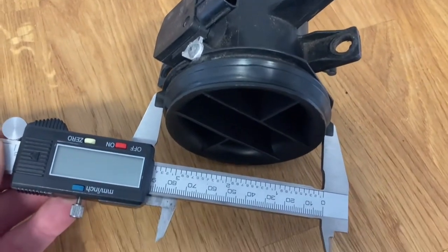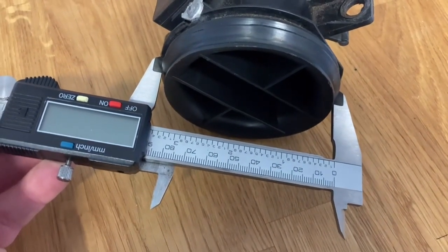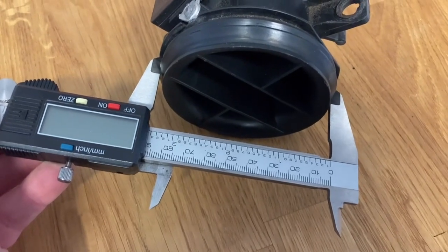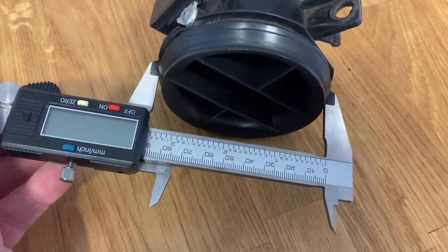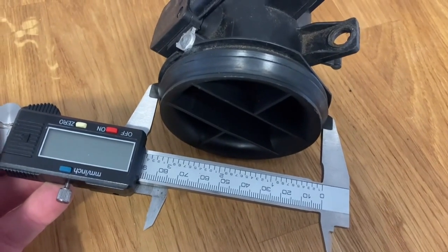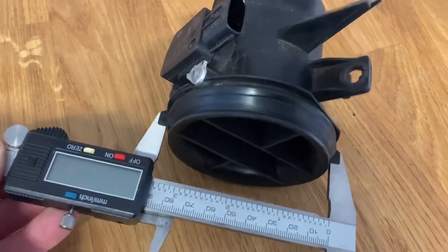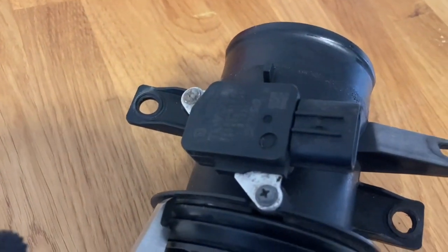Using the caliperisation device we can see that the other end of the Toyota MAF filter housing is substantially larger at 87 millimetres. So the best thing I can do is actually replace this whole part with a 70 millimetre part which has the MAF boss built in.